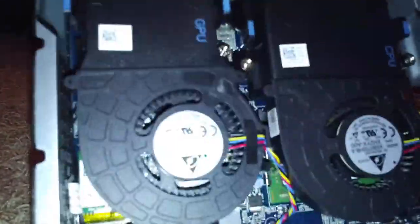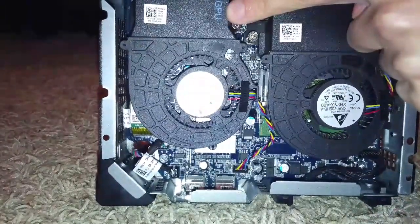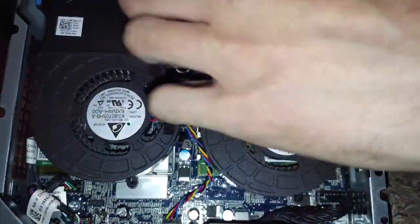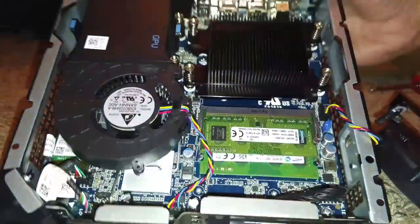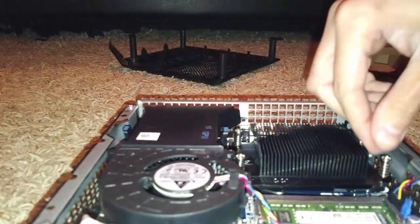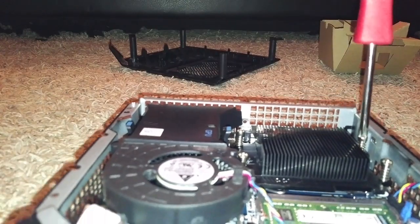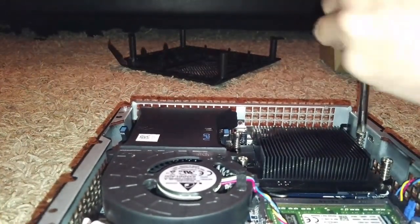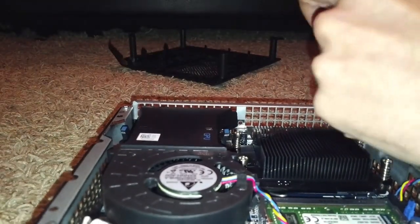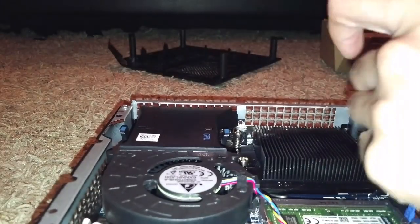So tear apart the bottom just like that, flip the Alpha unit over. Once you get in here it gives you exactly what you're looking for. The GPU is not upgradable, so we're going to jump right into the CPU. Take off the top cover — here's our CPU, and it looks like it's screwed in.